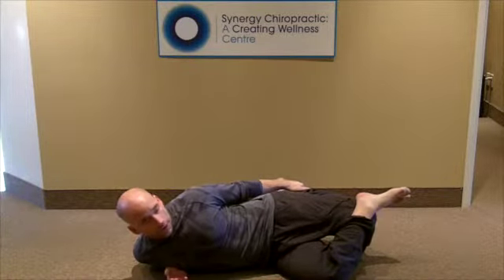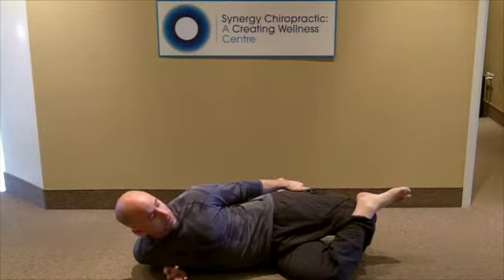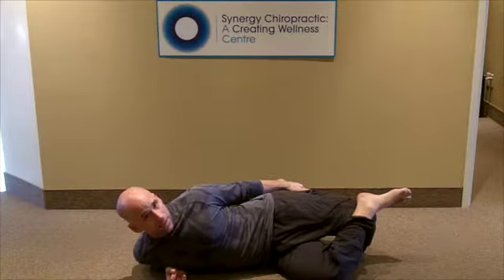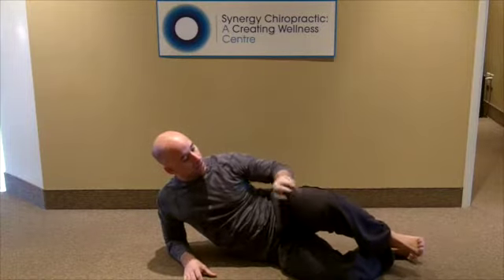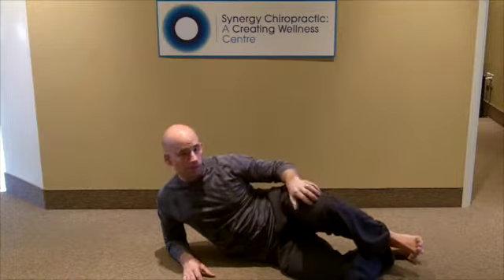I'm going to hold this for at least a minute — I like 90 seconds, in fact — because what you're doing here is you're not stretching muscle. You're stretching connective tissue on the outside corner of the knee. As you stretch that, you're going to stretch the IT band insertion as well as the lateral retinaculum of the knee. And that's going to start to free up that edge of the patella, or the kneecap, so that it tracks properly through the distal part of the femur.